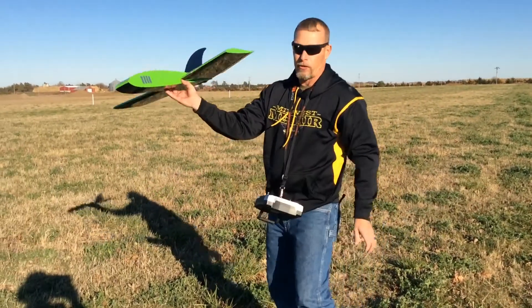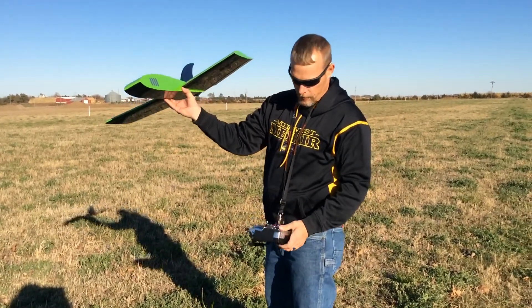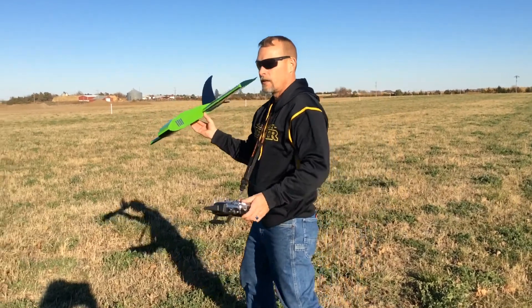Also, people have asked about launching it. I hold it right here and just give it a nice toss. Toss. There we go.